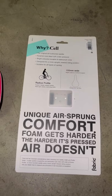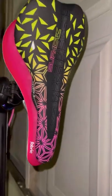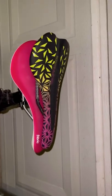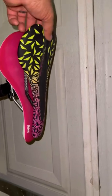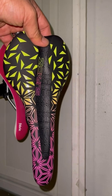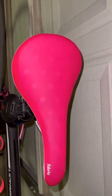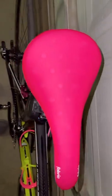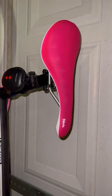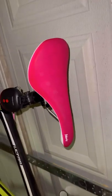I've got the seat installed. It's obviously much narrower — kind of like a Fizik Arione — it's 155mm versus I think 138mm width or something like that. I just did a quick saddle check and it feels okay. Still kind of hurting so I can't really tell if the comfort is going to be there yet.